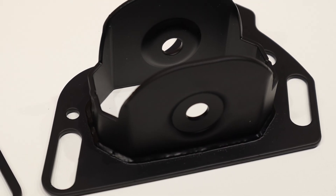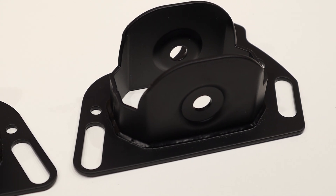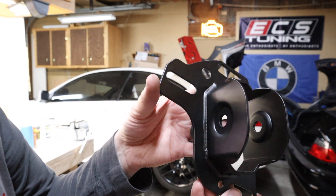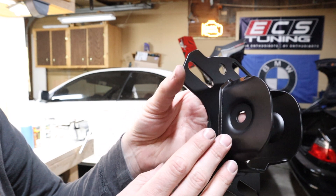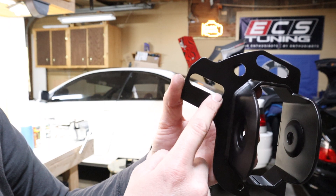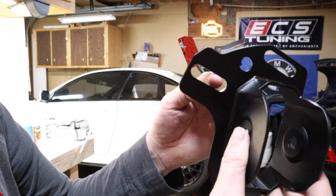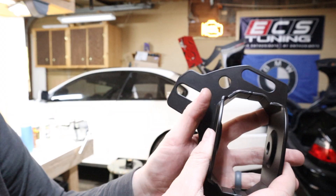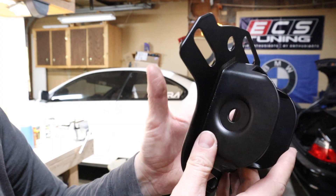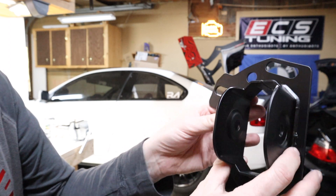Let's get an up-close view of these — again, super easy to remove, I think it's really only four bolts. Here is the part; this is the rear toe adjustment plate, there'll be one on each side. One of the reasons you can adjust it so much is this slot here — if you have a bolt there you can slide the bracket back and forth. Really nice welds, the paint looks nice, it's overall really well made.